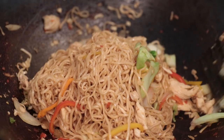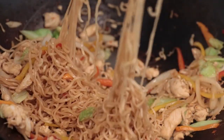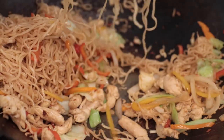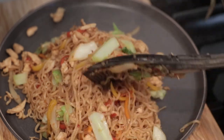Right now we're ready to go. Look at my noodles — it's beautiful. Turn the heat off. Wow, it looks so good now. Ta-da!